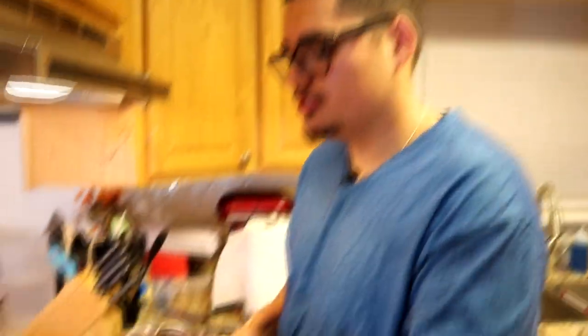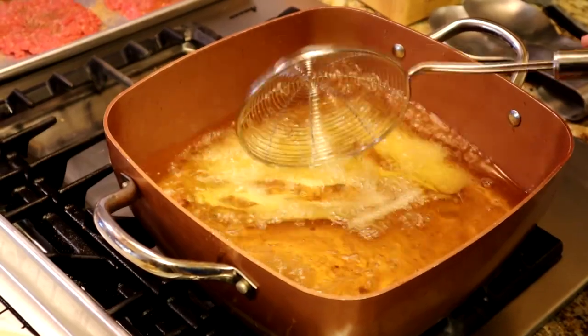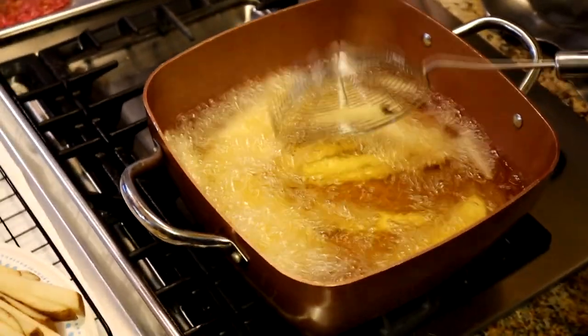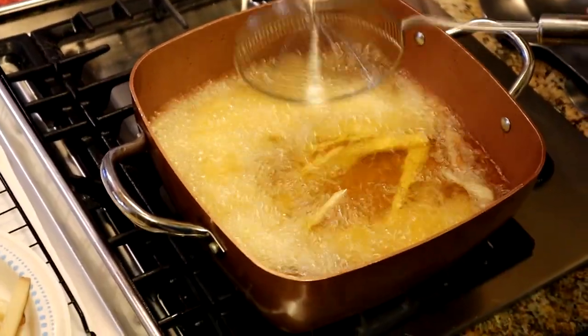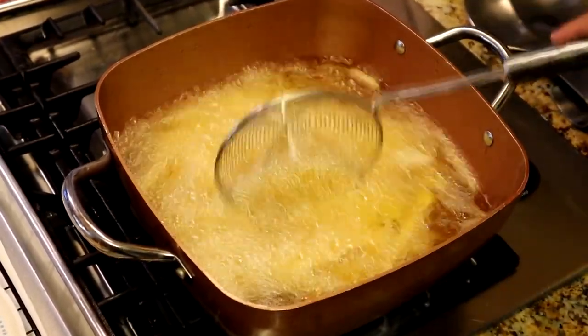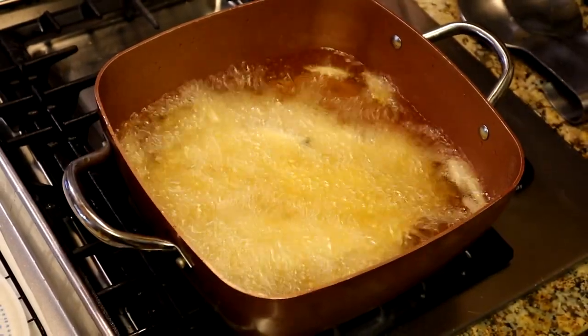Fries are cut, oil is hot. I'm using regular canola oil — peanut oil is better, but work with what you got. We're doing a double fry: put about a handful of fries in the basket and drop them in. Don't overfill the pan. We're going to blanch them first — let them go for about five minutes — then take them out, let them cool a bit, and fry them again to get them crispy.